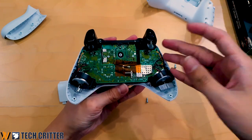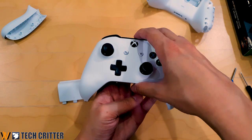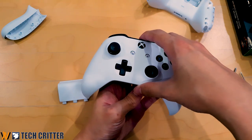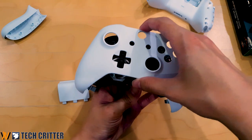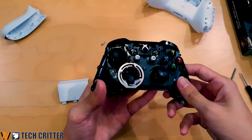Once that hidden screw is loosened, you can gently take this apart. We remove the back plate, and the front plate comes off easily as well — just be careful not to drop your controller. And there you go, you have access to all the buttons.